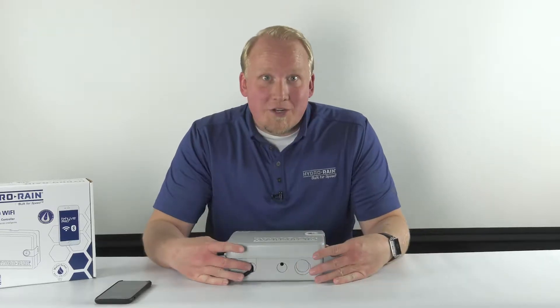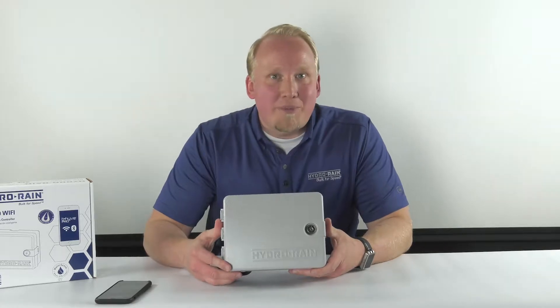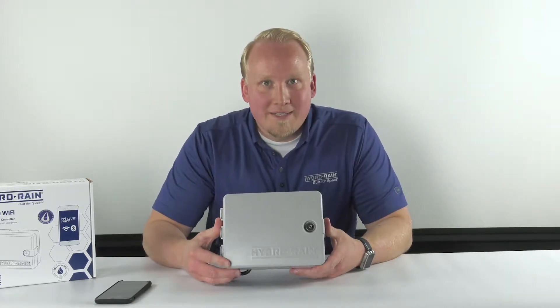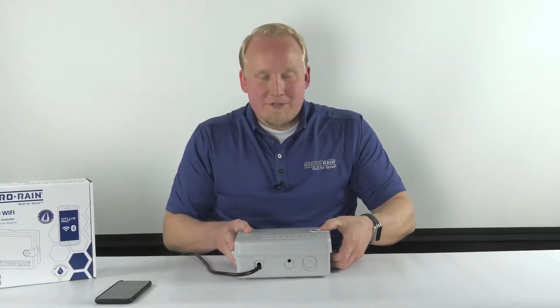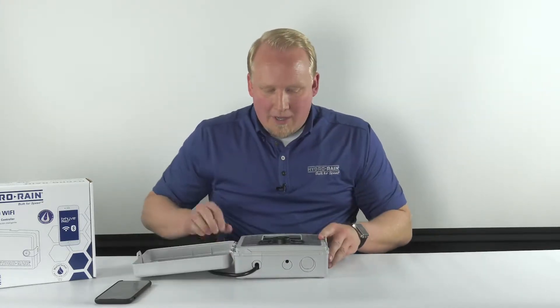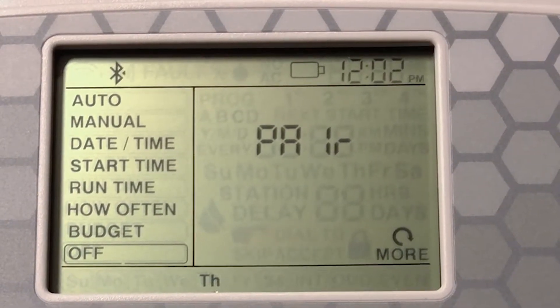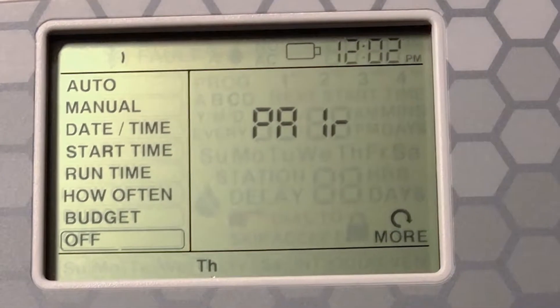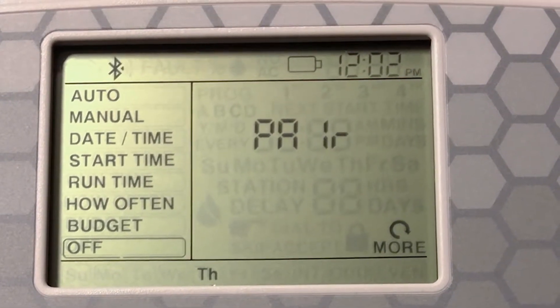Today we're going to talk about getting your HRC400 Wi-Fi smart irrigation controller connected and paired with the Beehive Pro app. The first thing you're going to do after having it wired and plugged in is make sure it's in pairing mode. You'll know that because you'll see the word 'pair' blinking on the LCD screen on the front. When you first plug it in, it'll go into pairing mode automatically, and it'll go away once you have it paired with your smartphone.